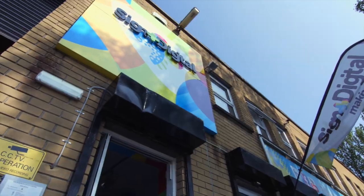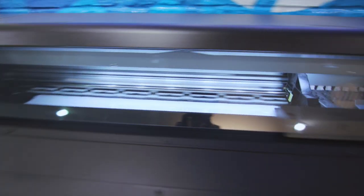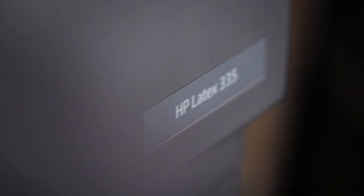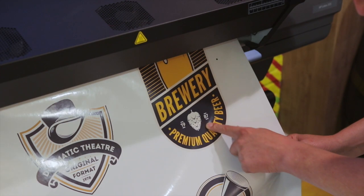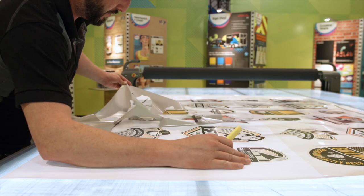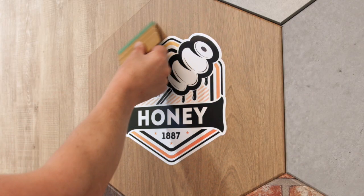Welcome to Sina Digital Dublin's Creative Centre. We're here to show you the HP Latex 335 print and cut solution. The HP Latex series of large format printers use a unique ink technology which produces instantly dry and ready-to-use prints, allowing you to provide same-day delivery to your customer across a wide variety of applications.